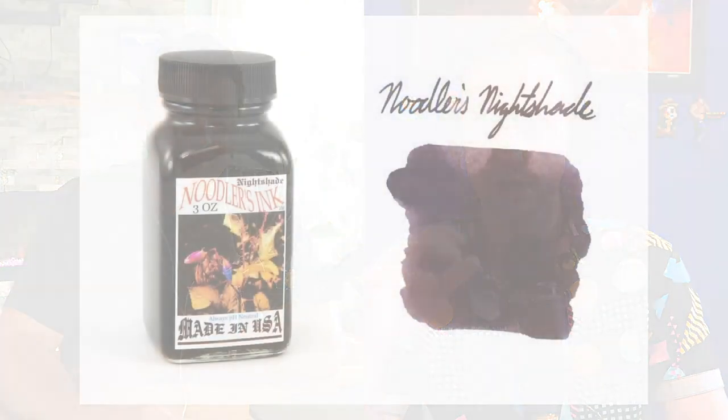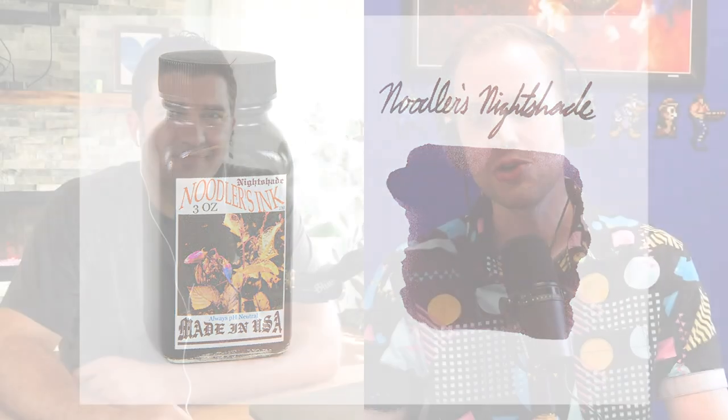One of my favorites that doesn't get a lot of press is Noodler's Nightshade — it's a deep, dark reddish burgundy with a cool name. Definitely some Halloween vibes there; it's a really great ink that's fun to write with as well. Or you could go with something more spectral, more ghost-like.